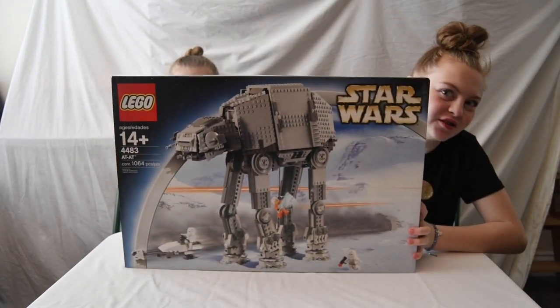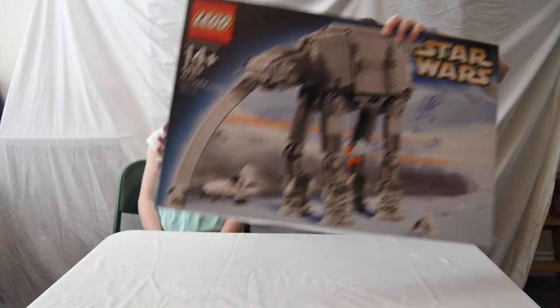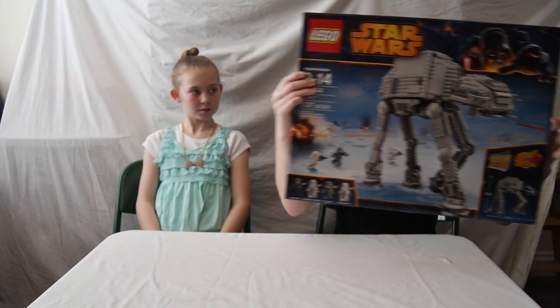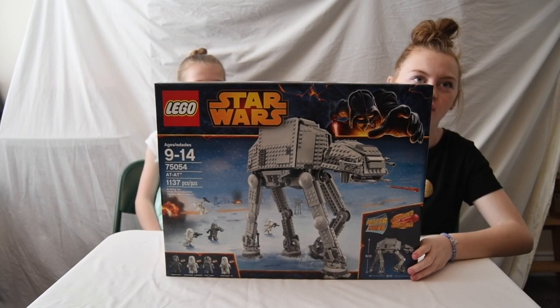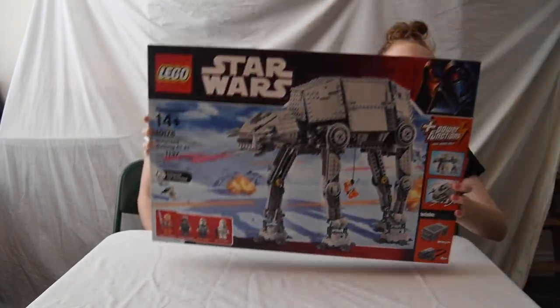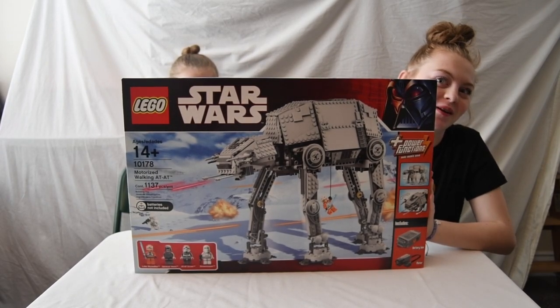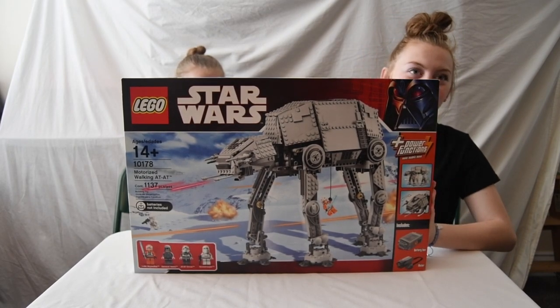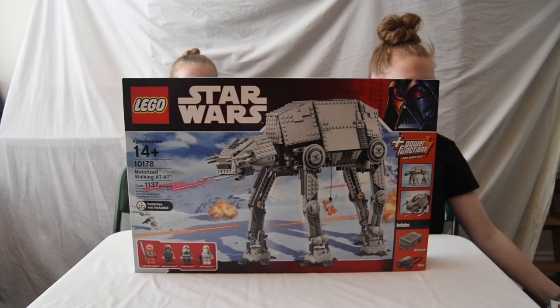This is the original AT-AT and it is set number 4483. There are also three others. This one is set number 75054 and it is also an AT-AT. We also have set number 10178, which is actually motorized. And we don't have the other one, which is set number 8129.